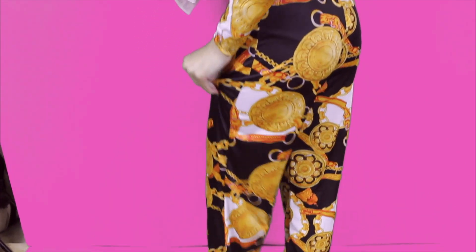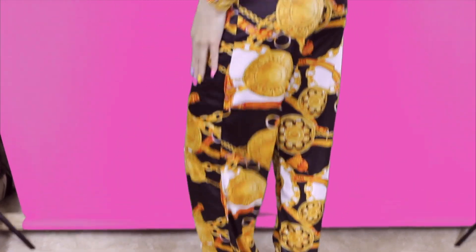This material is also a bit silky and it's definitely stretchy. But yeah, this is outfit number three.